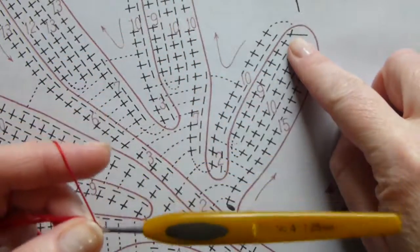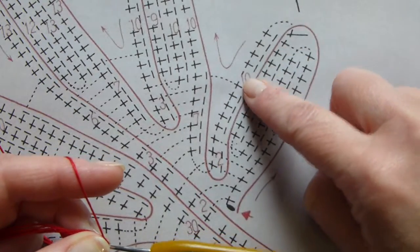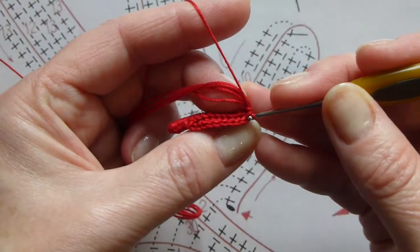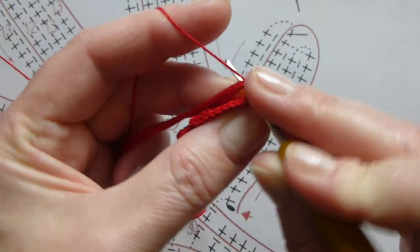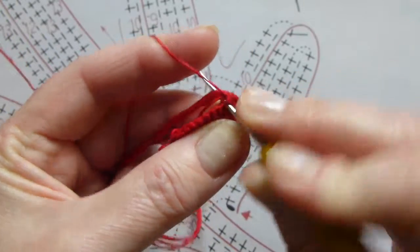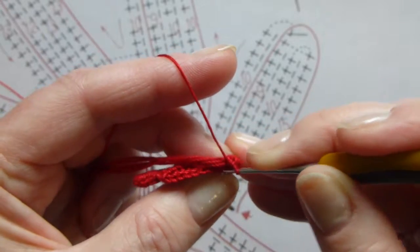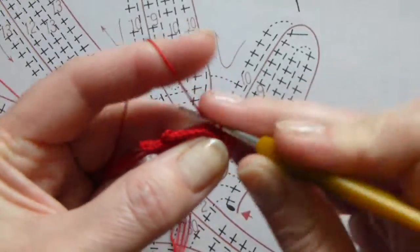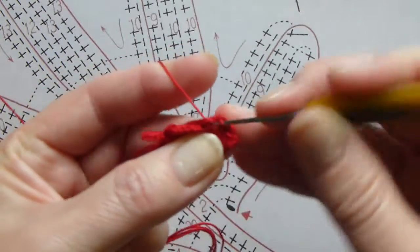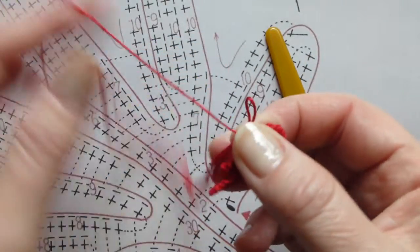Then we're turning our work and crochet over the last row and over the packing cord 10 single crochet stitches. Now I turned my work and into the edge of the leaf we crochet 10 single crochet stitches. Let's stop here and adjust our packing cord.